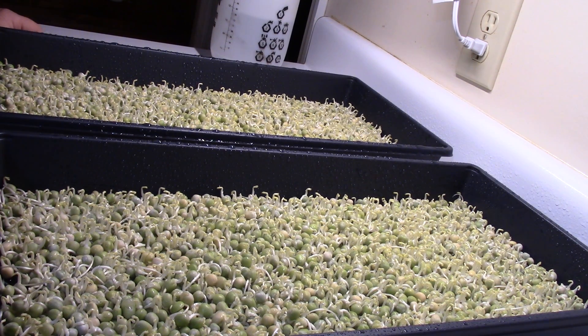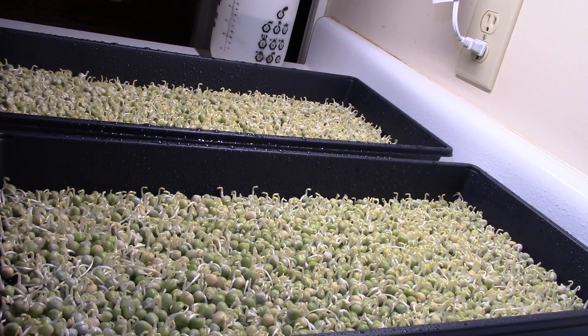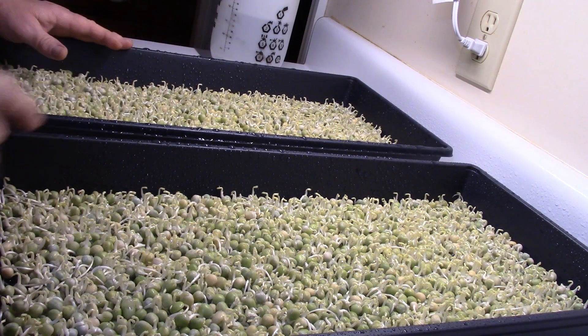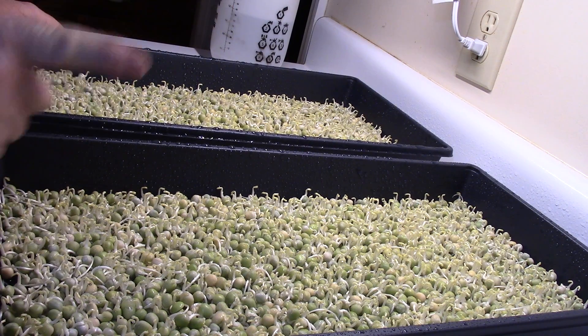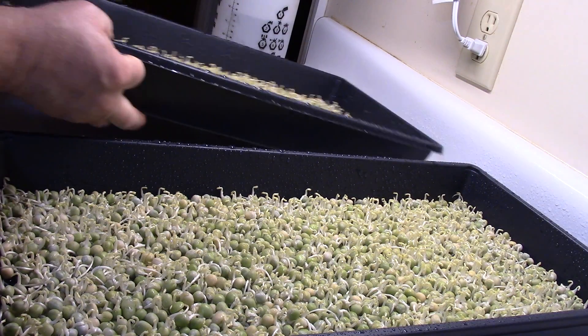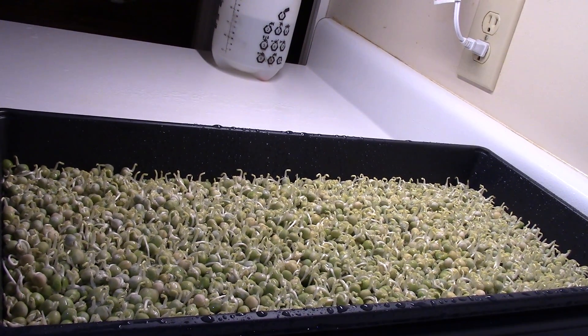These peas are very healthy so far and looking really good — they grow amazingly fast. I have two previous videos on this grow, including a day zero. Click subscribe and hit the bell for update notifications — that's greatly appreciated and helps my channel. Stay tuned for Grow Day 4!